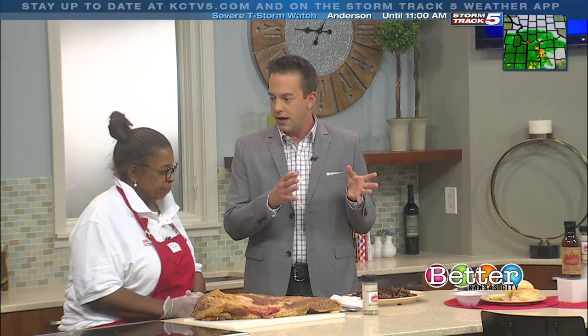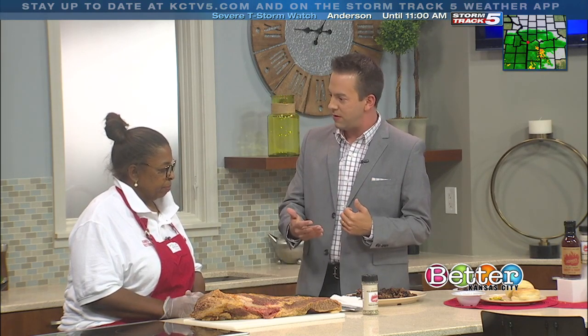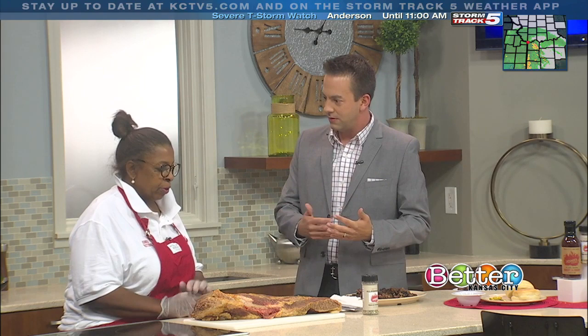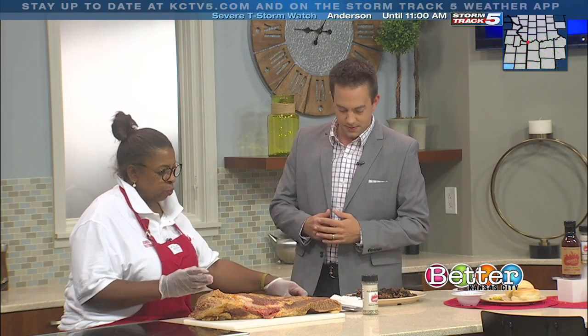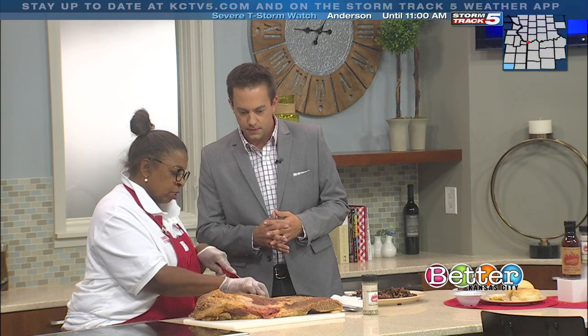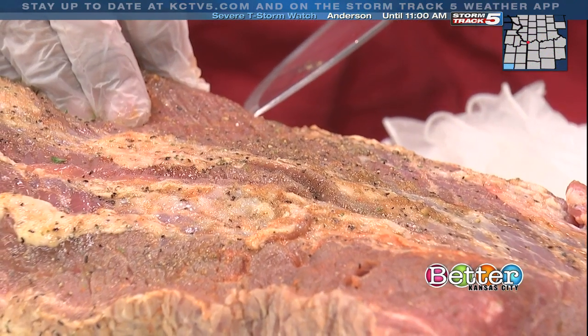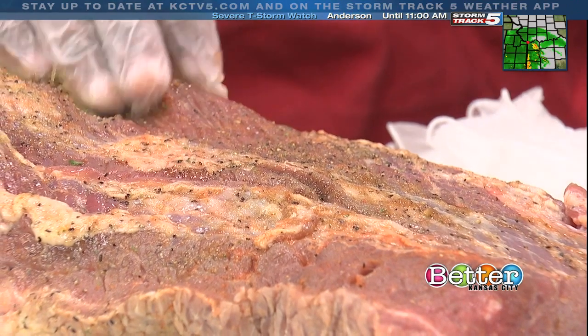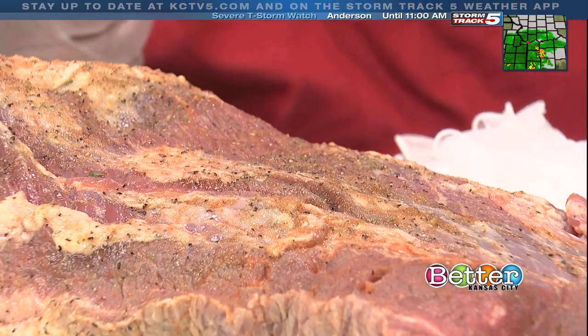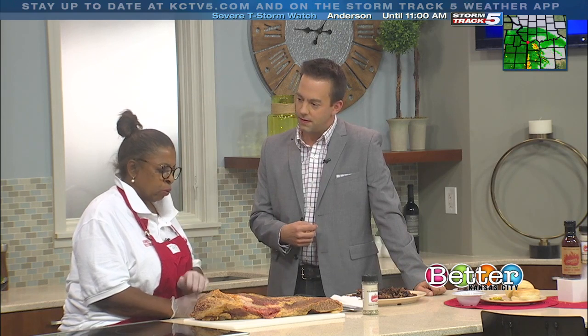Once you get the burnt ends in the smoker and start cooking, how do you tell when they're done — do you use a thermometer? I don't use a thermometer or anything; it's all by sight. If you really want to know if your brisket's ready, you just cut it right there, and if you see just a little line of red in there, that lets you know it's just about ready. How long do you let that cook for? About five hours in the smoker, constantly turning it and keeping the temperature up with the wood.